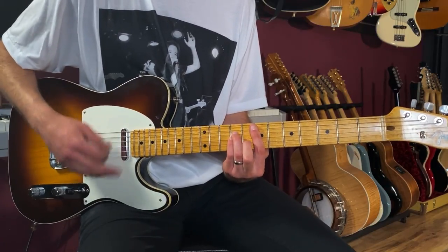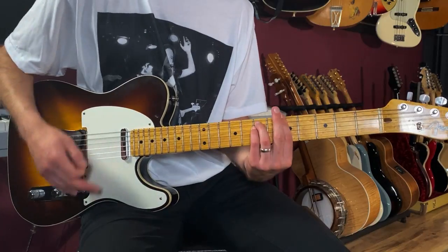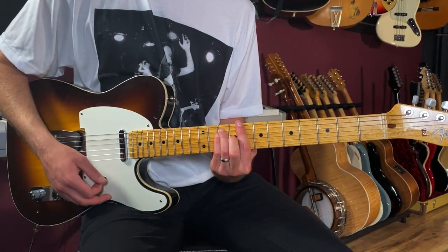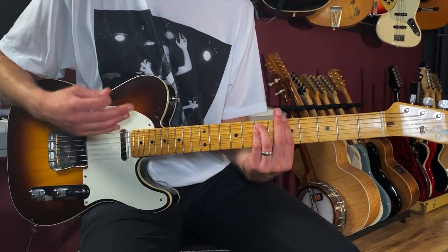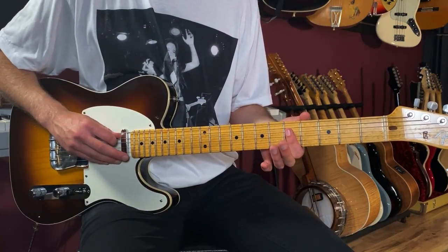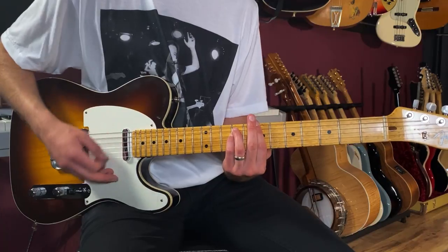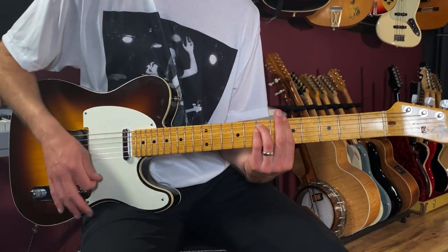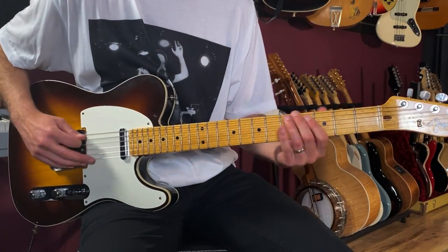Then we go to a C chord — a C bar chord at the eighth fret, to A minor, then B minor. Those are all one bar each: C — one, two, three, four; A minor — two, three, four; B minor — two, three and four. Then we go to an A minor 9 chord, which is a great chord starting on the fifth string: open, five, five, five, seven. That chord comes in on the 'and' of four, so it just floats there, then we're back to the verse.